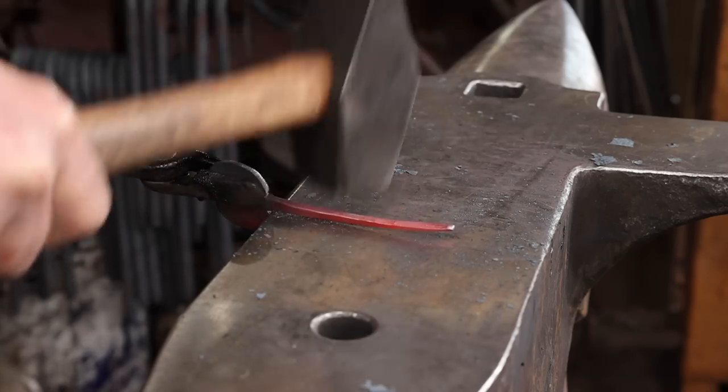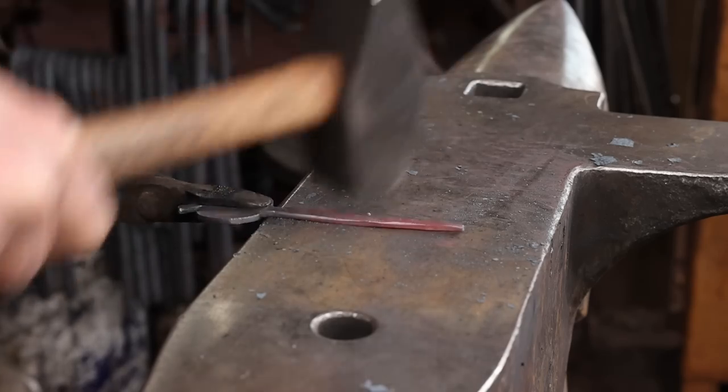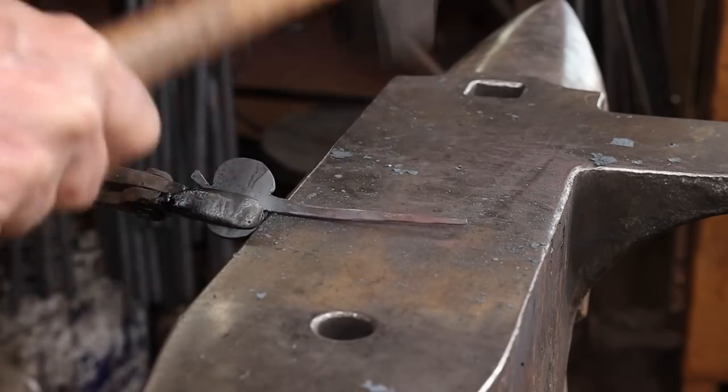Once I've got the profile where I want it, I'm going to go ahead and knock the sharp edges off of the hook portion. We'll come back and finish the hook later, but I just don't want to mess up the jack-o'-lantern part while I'm forging the hook.